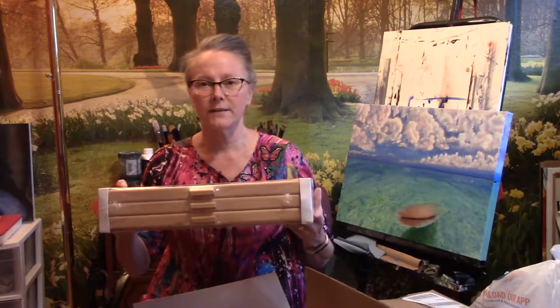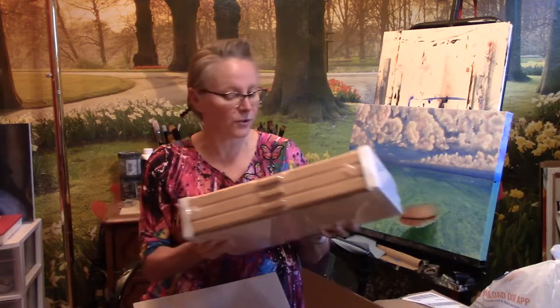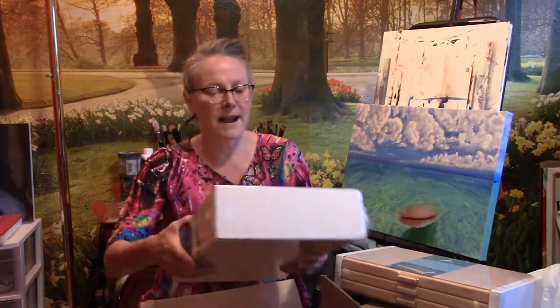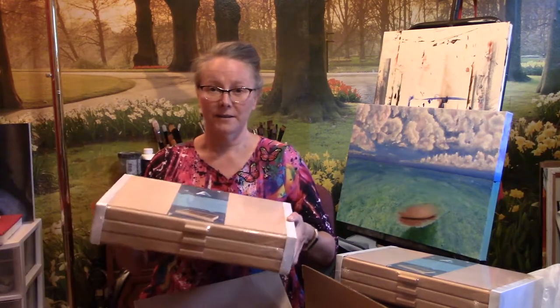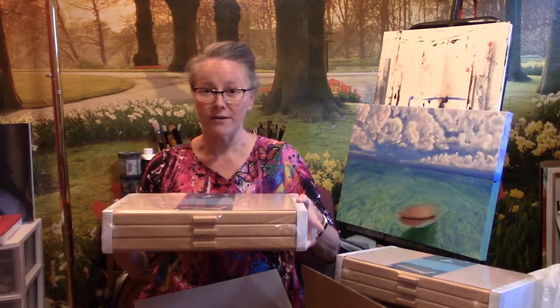Hi, I'm Shawn with Shawn Warren Fine Art and today I received a couple of boxes from Amazon with some colored pencil supplies, so I wanted to share that with you. The first box is a big box from Amazon. I was really happy because when I went on Amazon to shop for these I had some Amazon credits, so I was able to spend my points and these cost me eight dollars with no shipping.